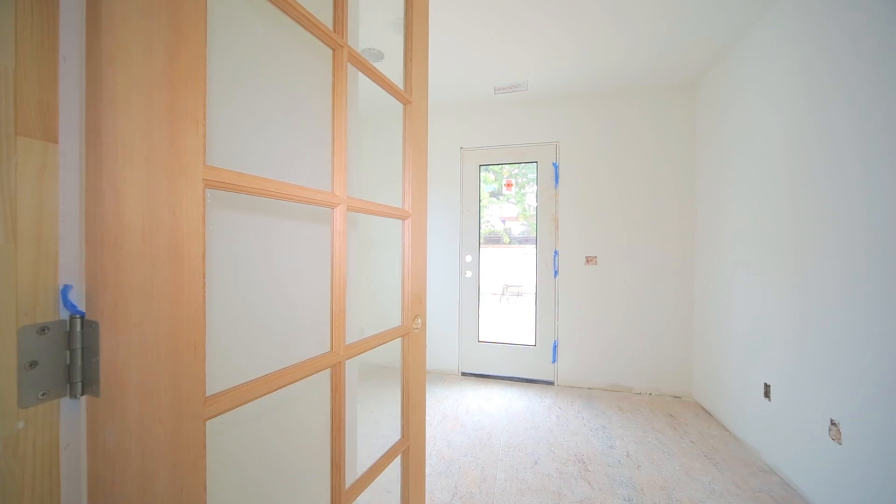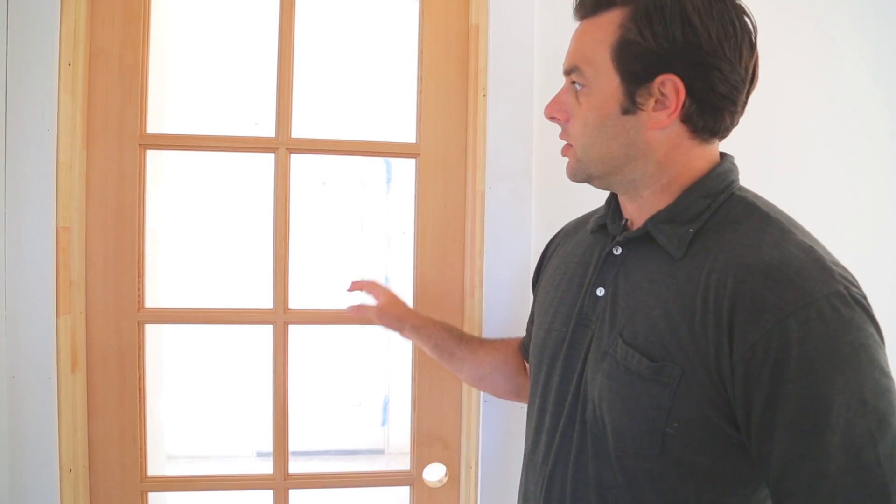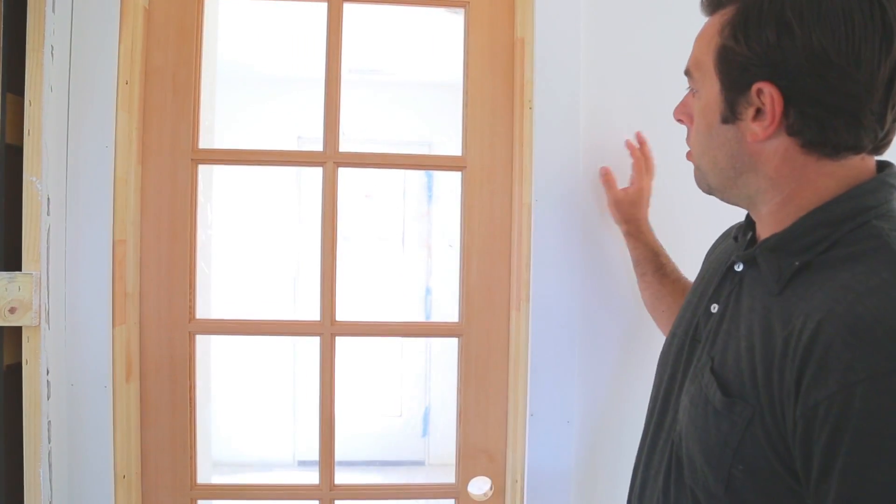We have all the interior doors installed. This particular one is going to our office, so we had glass panels chosen for this particular door. This will all be painted out to match the walls, and the doors are all being spray finished as we speak.